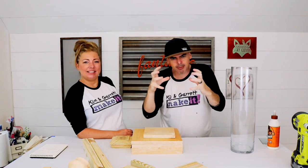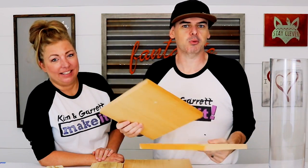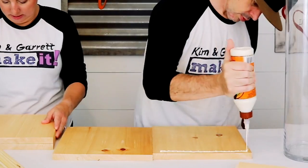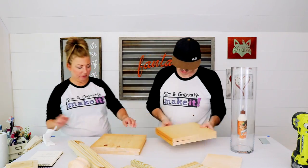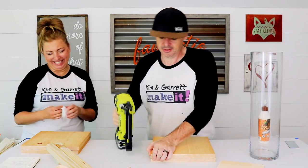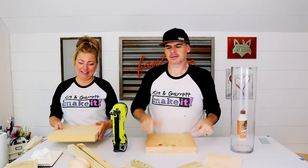Step two: assembly — we're gonna bring it all together. Because a 2x12 is really expensive, we picked up a 1x12 and we're gonna glue it together to make it look thicker. To make sure they stay in place while the glue dries, I'm gonna throw a 1x1 brad nail in it. Bam! Faux 2x12 — a lot cheaper too.